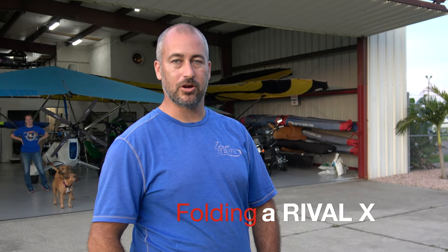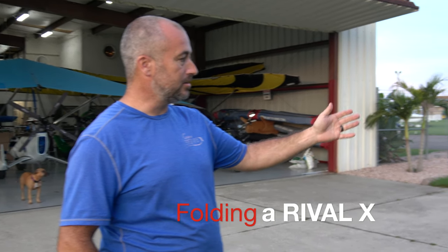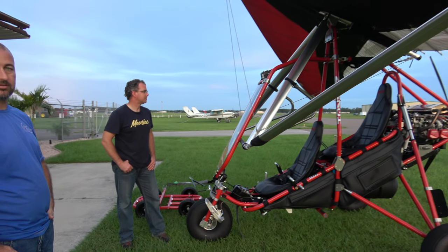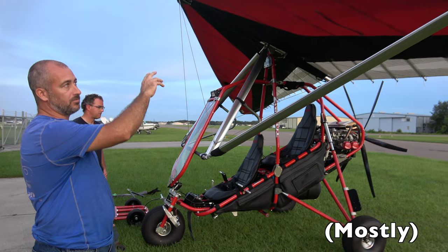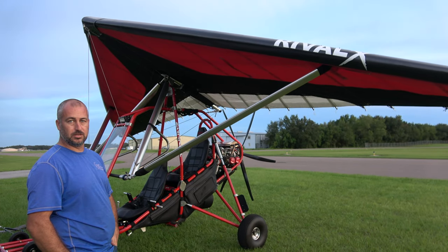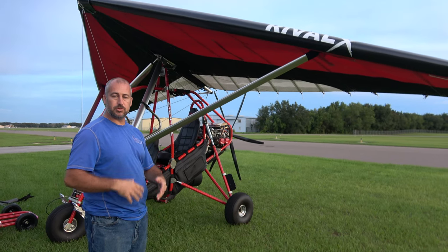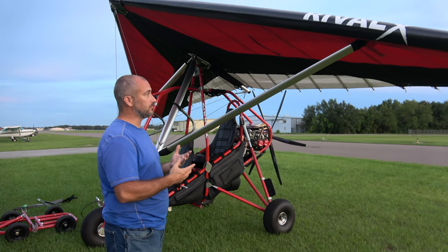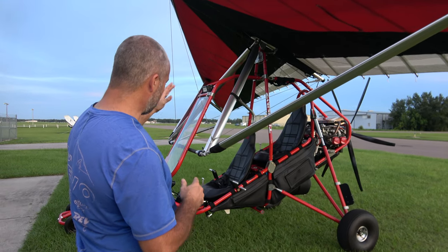Hey, Larry Mednick here with Evolution Aircraft. We've got Anthony and his new Revolt, and we're going to do a real-time breakdown on it. This is our rival X-wing — not our quick fold wing. This is going to take a little bit of time, and I don't think we have any other real-time videos of the Revolt with the high-performance double surface wing and the roll cage.